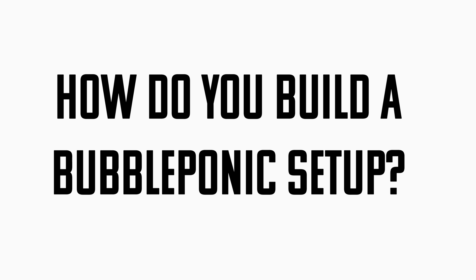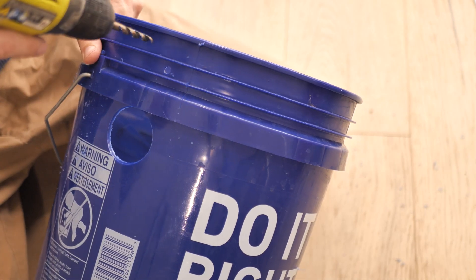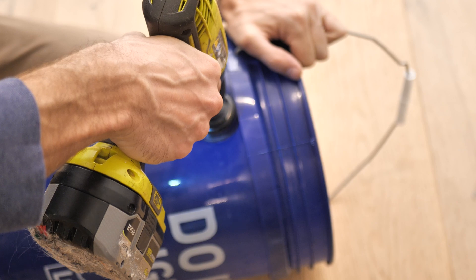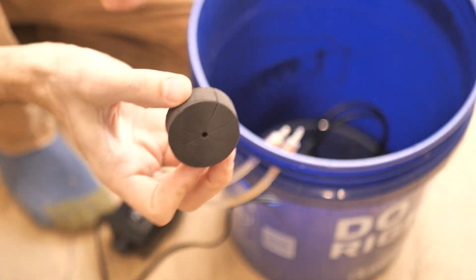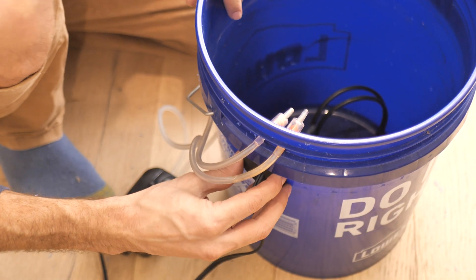I've got a number two five-gallon bucket. I drilled two holes for my air lines to come in, and I plan on putting two small air stones in here. When I drill holes for my power plugs, I'll drill a larger one-and-a-half inch hole and then use two-inch foam plant collars to run the plug through and fill the hole — it looks really nice, it's tidy, and it's fairly watertight. That's how I usually handle running those bulky power cords through.